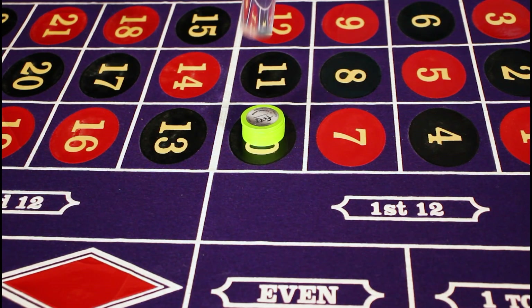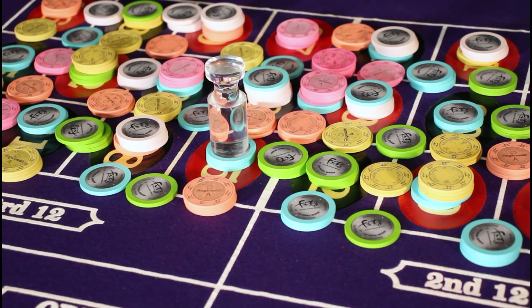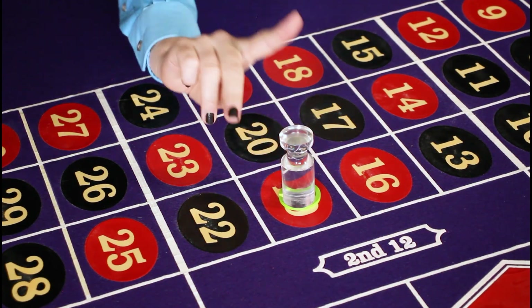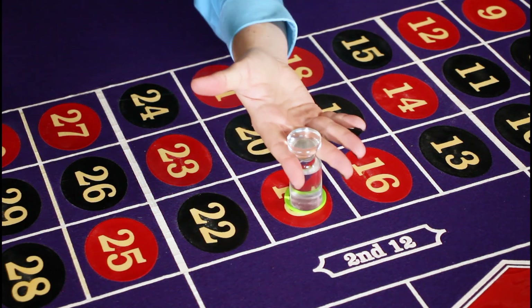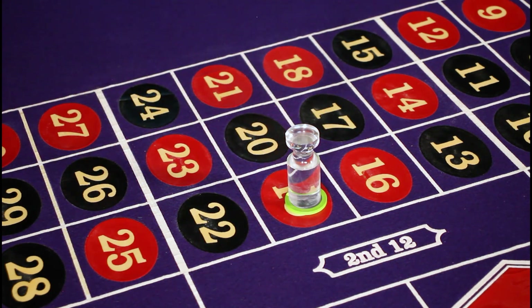Once the ball has dropped and a number is selected, it's time to complete the take and pay procedure. The dealer will take the dolly, or the marker, and mark the number that won. Make sure you are marking the correct number, as it may be difficult to see that number if chips completely cover the layout. Never grip the dolly in a way that hides the palm of your hand. Instead, place the top of the dolly in between your fingers so that the palm of your hand is open and facing upwards towards the eye in the sky.